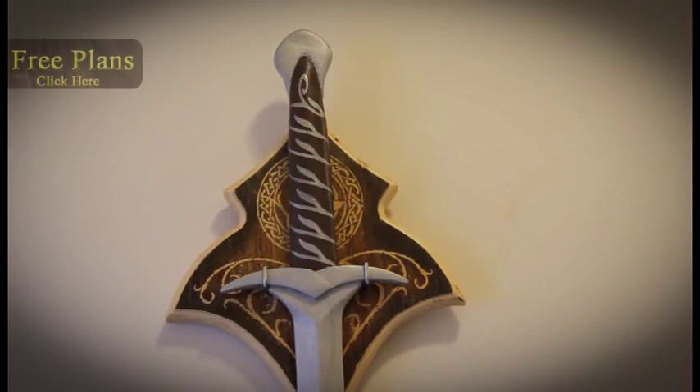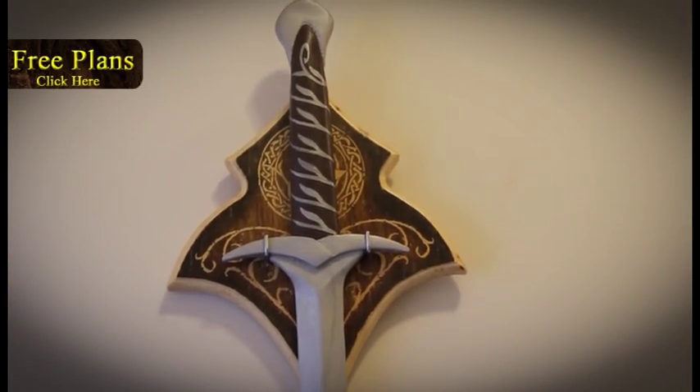Hey, it's Reelsa59 here. Today I'm going to show you guys how to make this Sting Sword from the movie The Hobbit. It's pretty cool — it turned out better than what I thought it would be. I'll go through the steps and how I did everything to make it. And yes, it does glow in the dark blue too, and I'll show you how to do that as well. You can download these free plans of the Sting Sword.